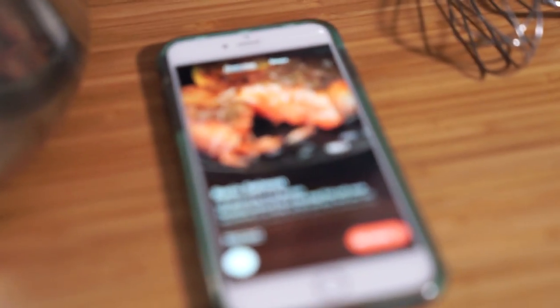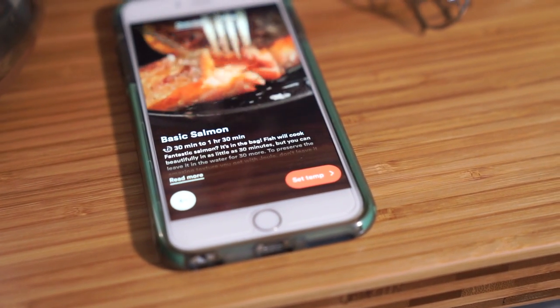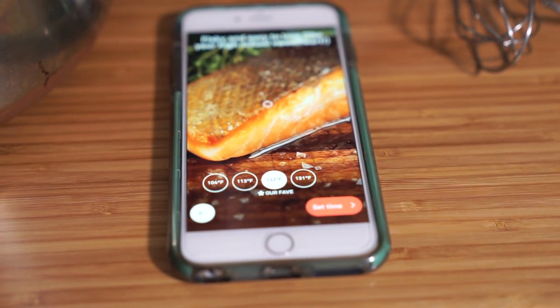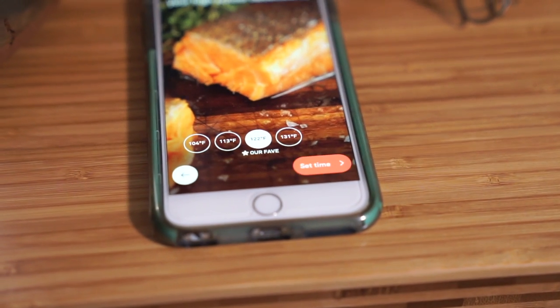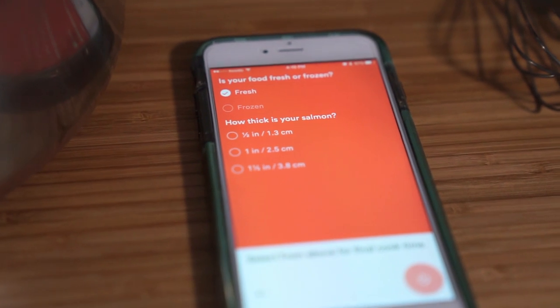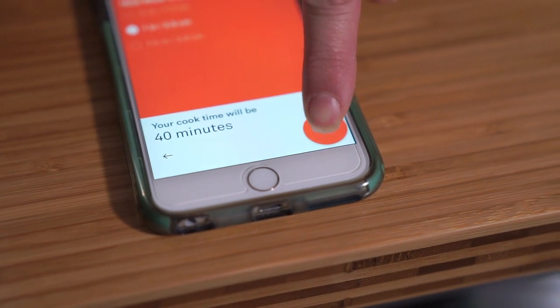We're making steelhead trout with a miso glaze — or marinade — today, and I'm just using the basic salmon recipe in their app. I'm going to turn that on now so we can get our water going. It's so easy: just pick the basic salmon recipe, set the time and temperature. How thick are they? Maybe an inch — about an inch. So it says 40 minutes cook time.